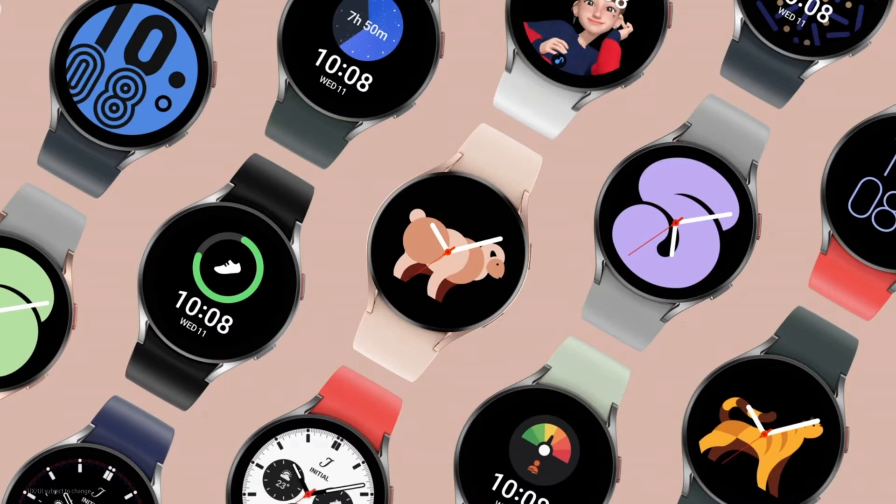What's up guys, welcome back to Tech It Easy. Very exciting day today. The Galaxy Watch 4 has just been revealed in full alongside the Galaxy Fold 3, which I've also been pretty excited for.